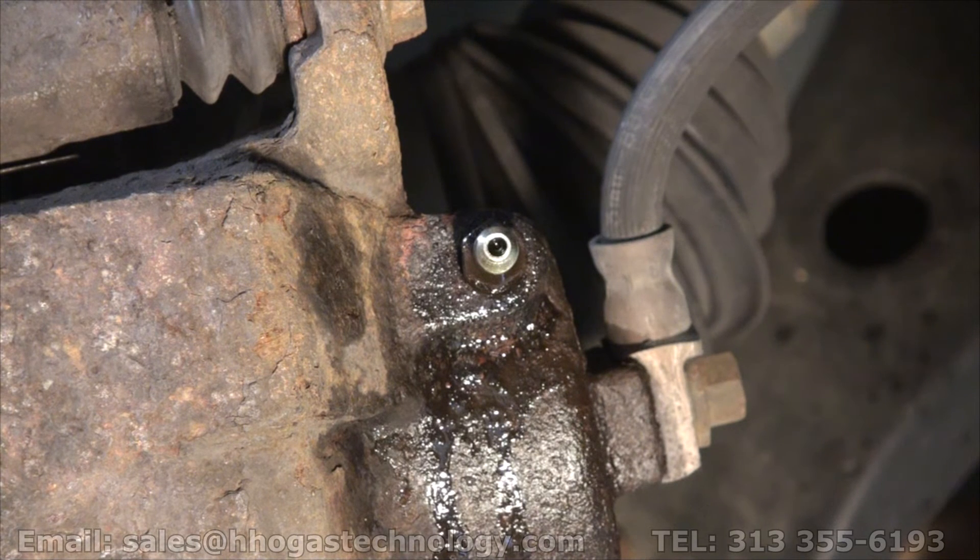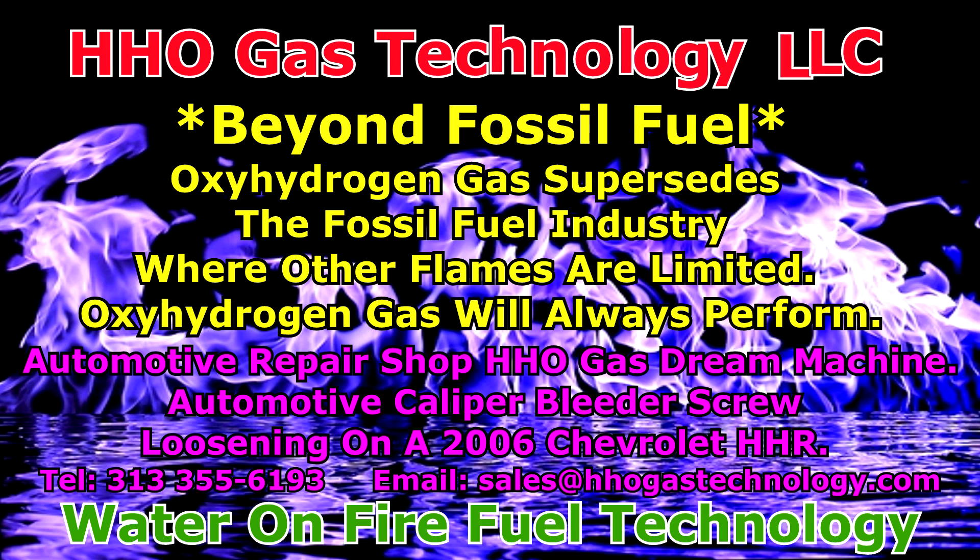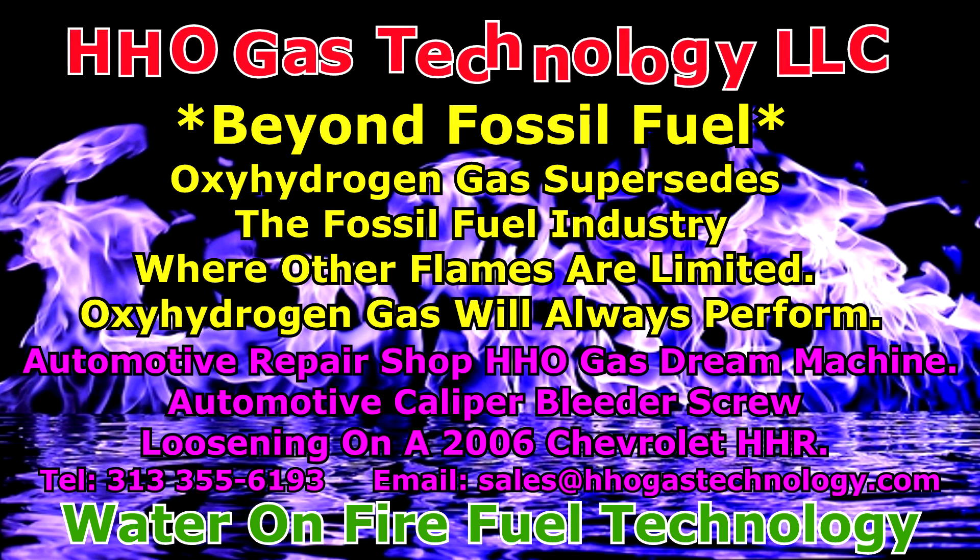We will bring one to your shop if you're locally in the Detroit area for you to try it before buying it. Seeing it work will convince you. It definitely surpasses the fossil fuel technology that's been around for 50 or more years, and now we have oxyhydrogen that surpasses it today. I don't know why it's not being used widely, but it's time to change. As you can see, there was no smoke when I was burning off that WD-40. Thank you for watching — Peter Kronk, out for now. We'll see you next time.